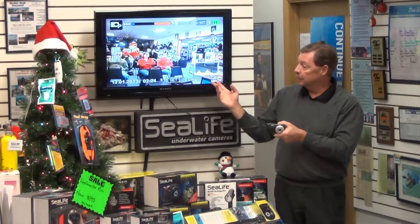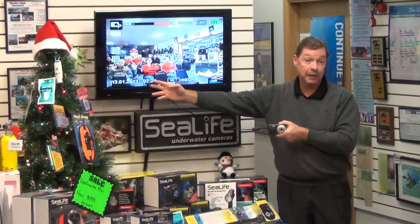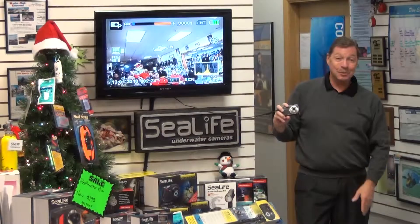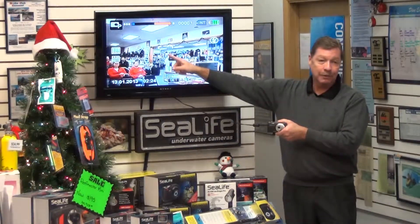We also have the image size, the scene setting, and the date and time at the bottom of the camera. Those are primarily the icons on the screen — this is your most important one right here.